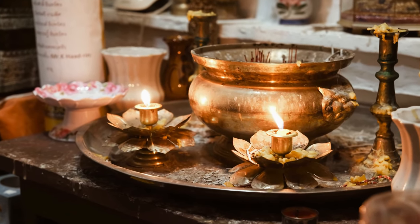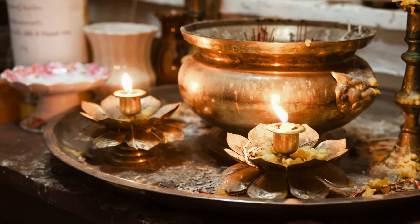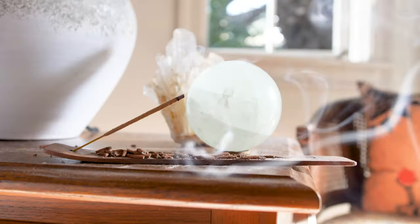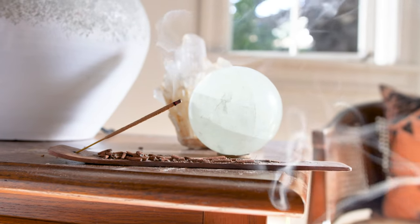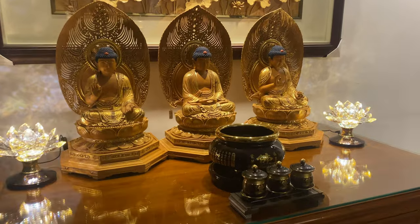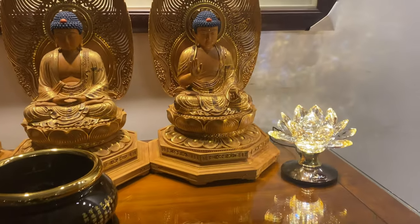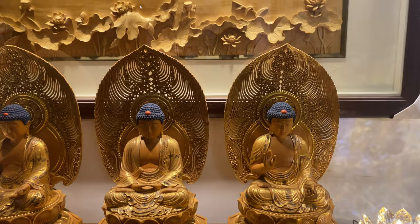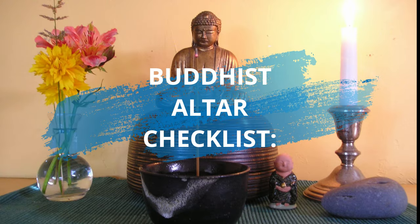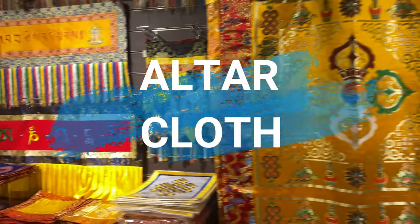It is very helpful when establishing a Buddhist practice to create a special place where you can practice each day. The Buddhist altar should be a place of beauty, refuge, and inspiration — your sacred place where you can meditate, contemplate, and practice Dharma. Buddhist altar checklist: altar cloth.